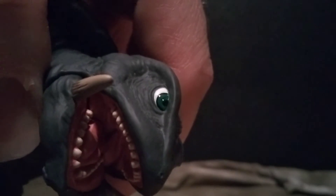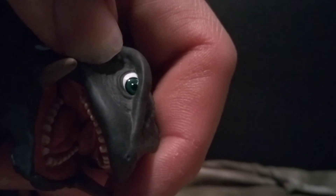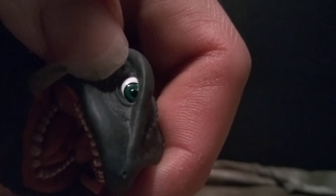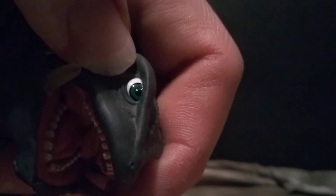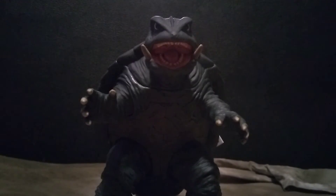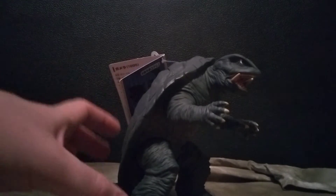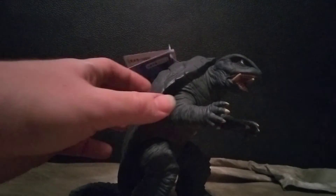The eyes are detailed too — they're green, which I had to remind myself is accurate from the movie. You can see the black pupil and white around the eyes with that green coloring, which is really nice. His tusks on the sides are nicely done as well. Throughout the whole figure you basically get one solid dark greenish color all the way through the body.